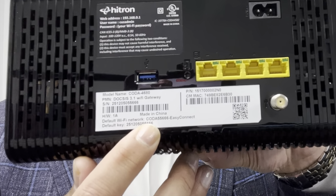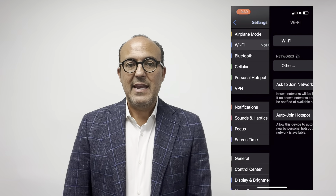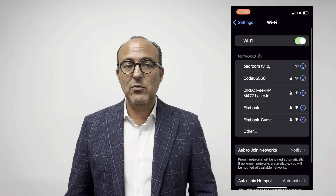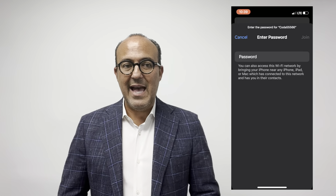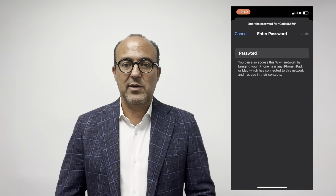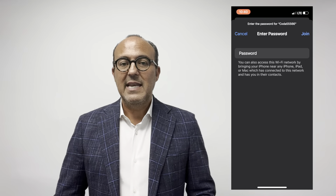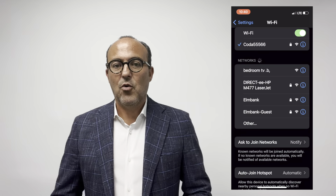Now let's see what this looks like on my phone. First, go to Settings, then select Wi-Fi. You may see some nearby Wi-Fi networks appear. We're looking for the name that we saw on the sticker, and here it is. I'll select that and then I'll be prompted for the password. I'll enter the same password as on the sticker, and that's it — now I'm connected to the Wi-Fi. Keep this password handy in case you have guests or other devices to connect, and you will also need this password for CommWave TV.